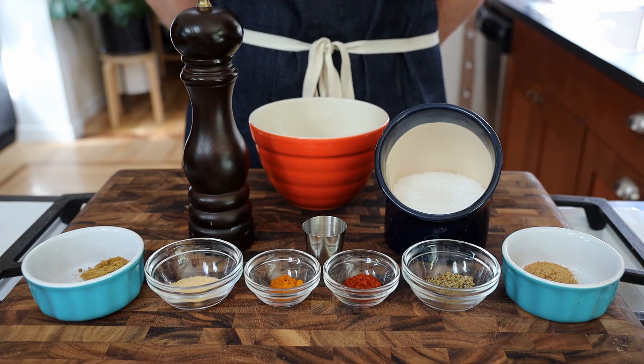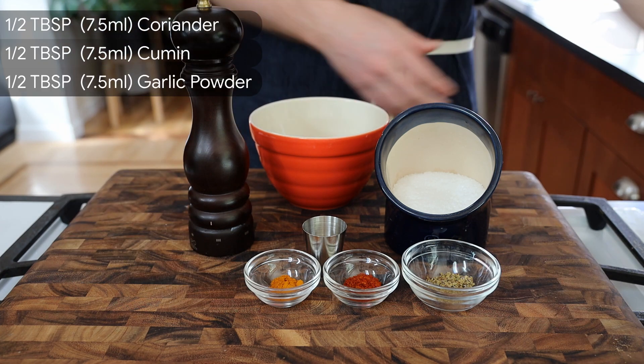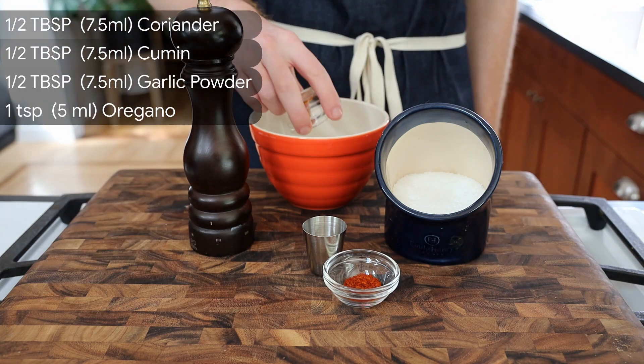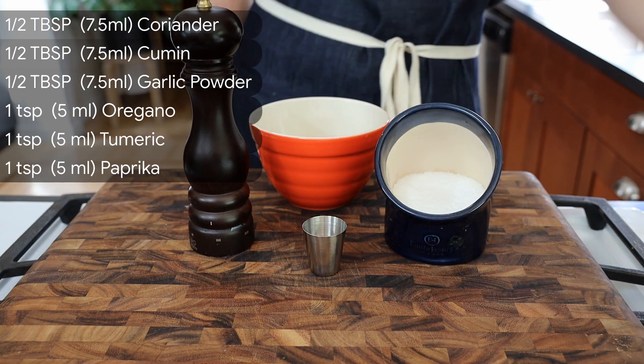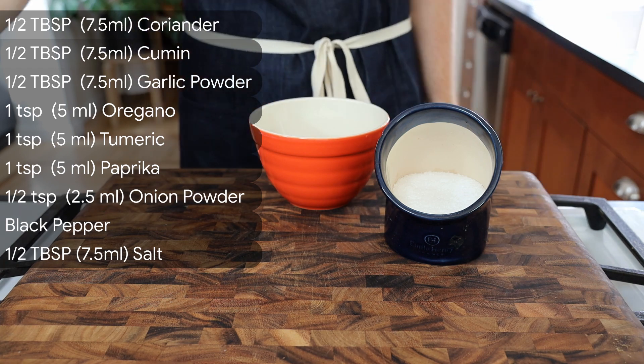Next, we'll prep a spice mixture called sazon. You can buy sazon, but to make it at home, mix together half a tablespoon coriander, half a tablespoon cumin, half a tablespoon garlic powder, one teaspoon oregano, one teaspoon turmeric, one teaspoon paprika, half a teaspoon onion powder, black pepper, and half a tablespoon kosher salt.